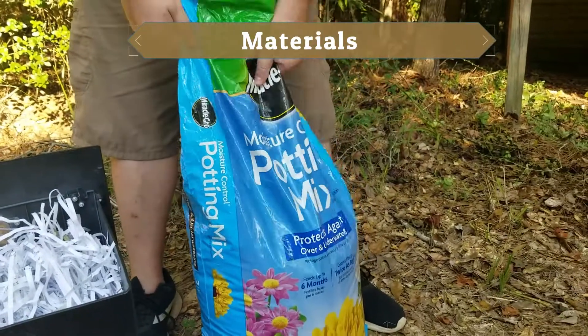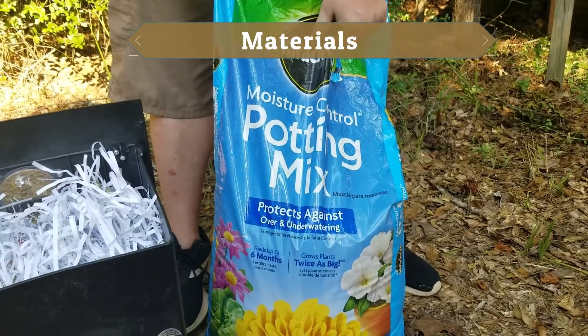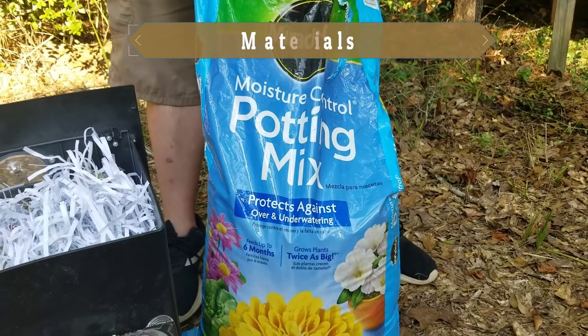Lastly, you'll need some dirt. Any kind of dirt will really do — any potting soil, garden soil, or topsoil, anything that you have laying around will work in this compost pile.